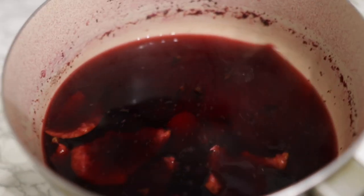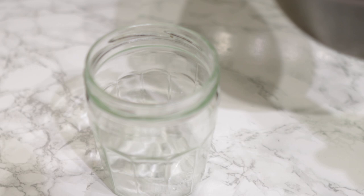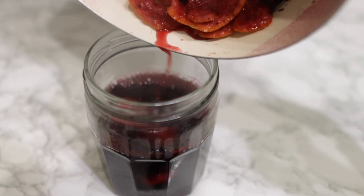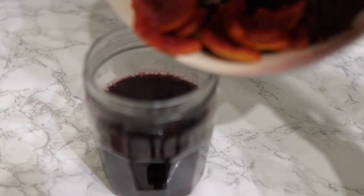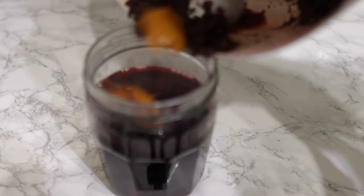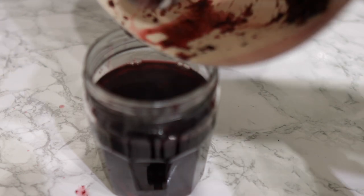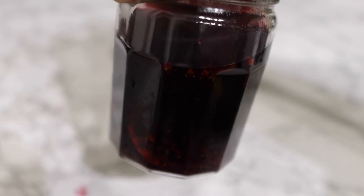After it's done boiling, take it off the stove — this is what it looks like, a reddish-looking liquid. I'm going to pop this in a little jar and allow it to infuse overnight. You can use it straight away if you want, but the reason I'm letting it infuse more is to get most of the nutrients out. The thing about boiling is that if you boil it for too long, it can kill some of the nutrients in your mixture, so just letting it infuse overnight is better.